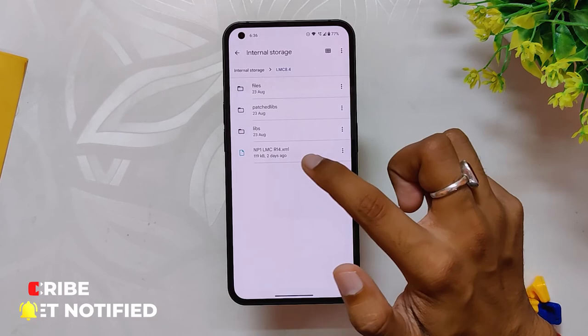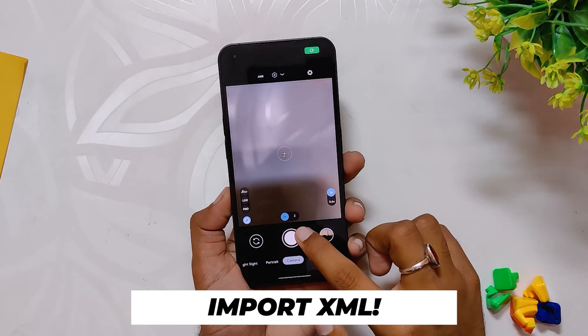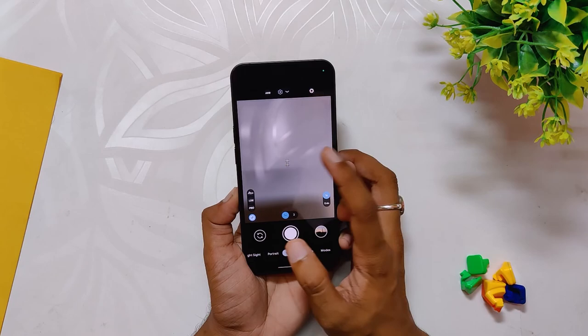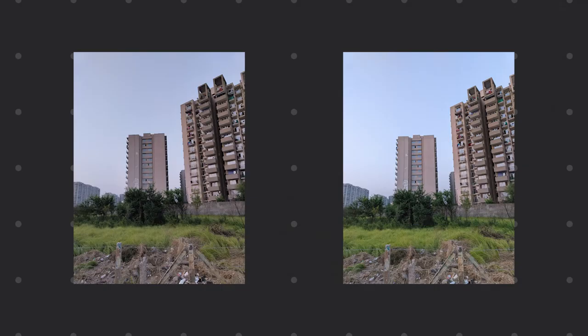Next, copy the XML file that we downloaded earlier into this folder. Now the last step is to open GCam and import the XML file. Click on the empty black area near the shutter button and select the config file that we saved. And that's it — LMC 8.4 r14 has been installed on your device.